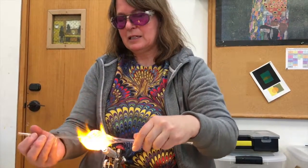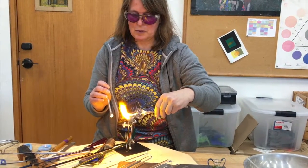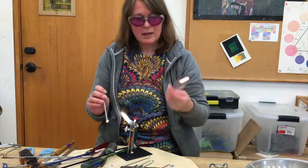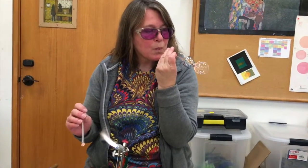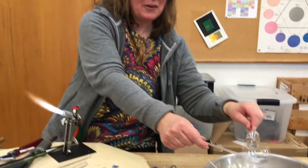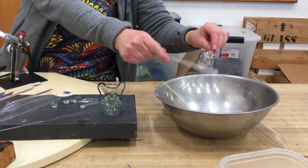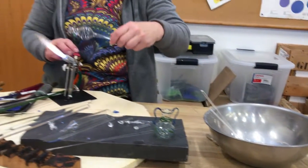It's endless, the different patterns you can do. We're going to blow this out and then break that off into a container. And there we've got a nice opening.